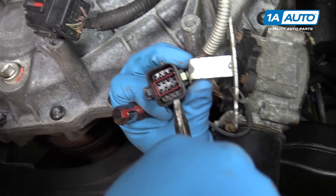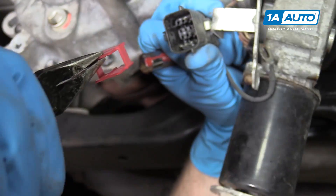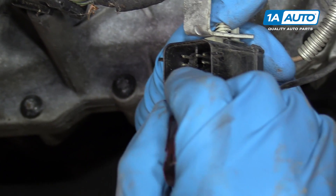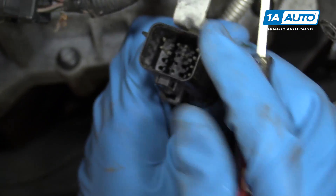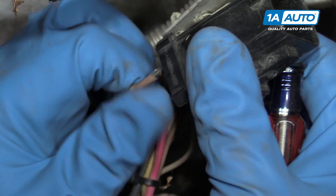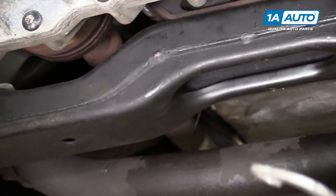Use a flat plate screwdriver or a pry bar to break it loose and it comes right off. Once it's down, use needle nose pliers to grab this red locking strip and pull it out. Then there are just little tabs that you have to work — use a small screwdriver to pry the tab, and then pull on the brown wire. See, I pulled it out a little bit.